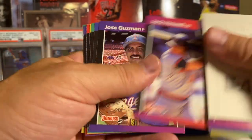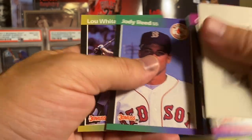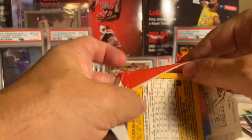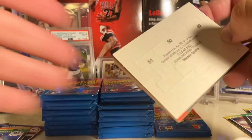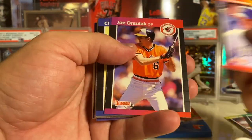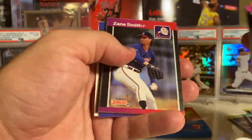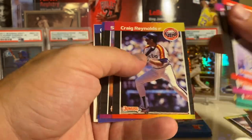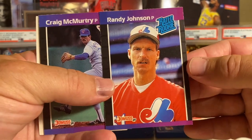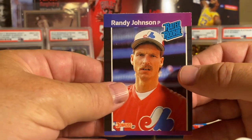Check out that '92 Bowman video if you haven't seen it - it's hilarious. The cards in that set, people dress like they're ready to go to their high school prom. The funny thing is that for a lot of those players that was their only major league baseball card. That's got to be a little crazy - like you have a baseball card and it's a photo in front of a koi pond in a really lame jacket. And there's the Randy Johnson!